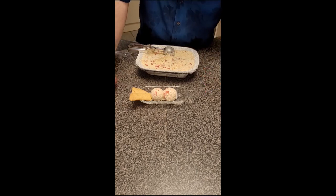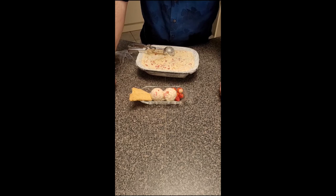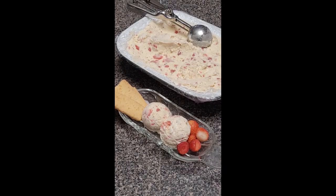Some lemon shortbread. A few extra shortbreads. Done.